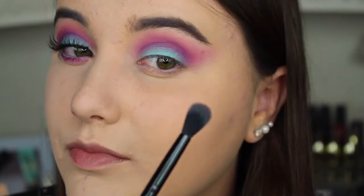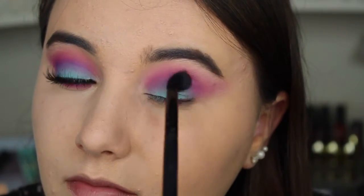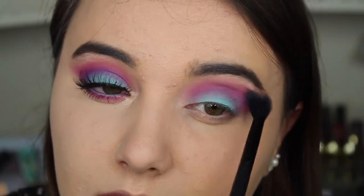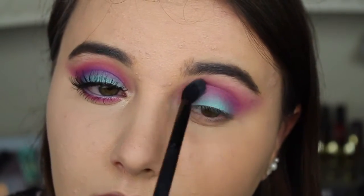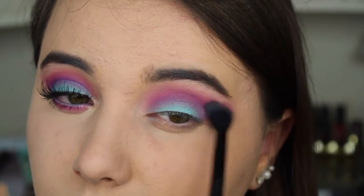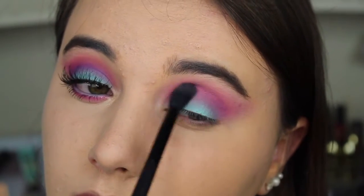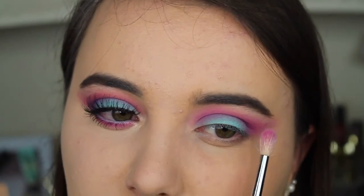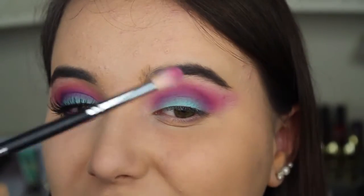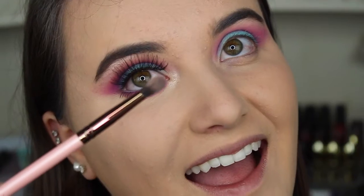Next I'm taking a clean MB23 brush from Morphe with no product on it and just blending that all over my eye, trying to blend all those colors together. Once again I'm taking the Morphe M514 brush with a little bit of pink on it, putting a little bit more pink right there into the crease.